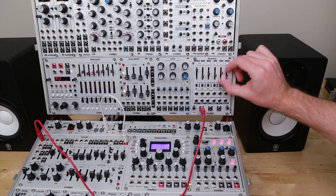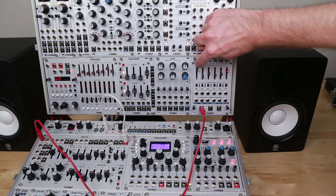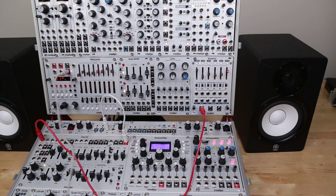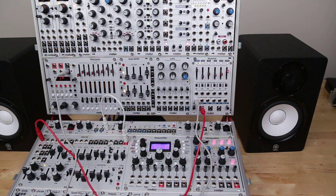Let's get a few different step sequencer values there. In order to have it step through those presets, we need to go into X mode and send a clock signal. So I'm going to take the clock from the Metropolis, run that into the clock input here, and now you can see it stepping through the sequences.